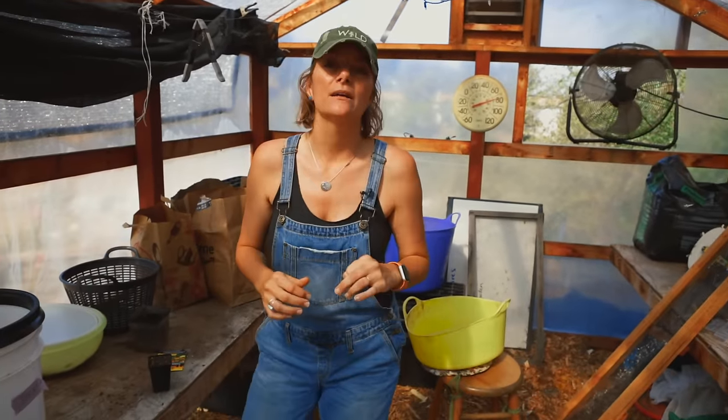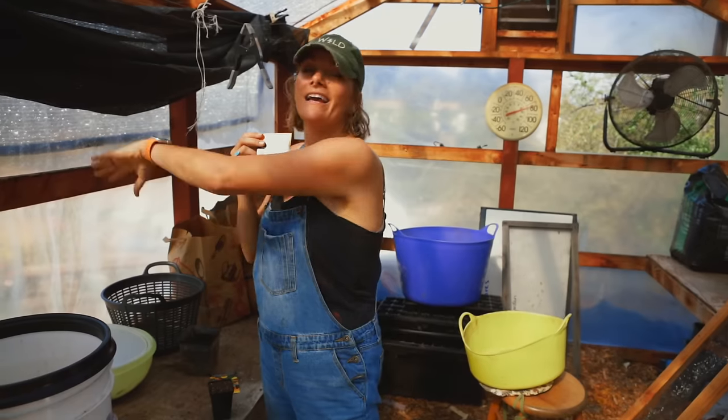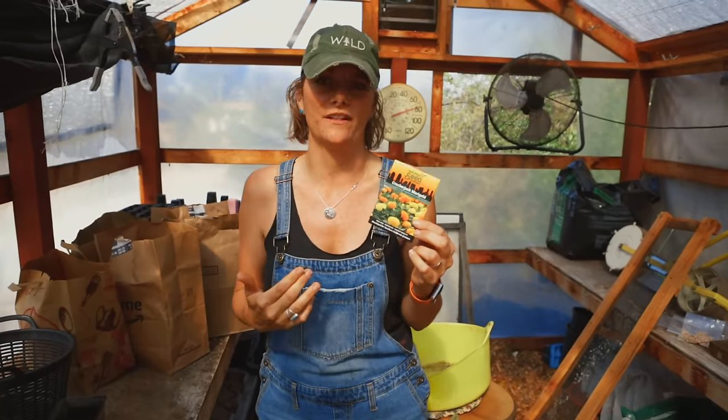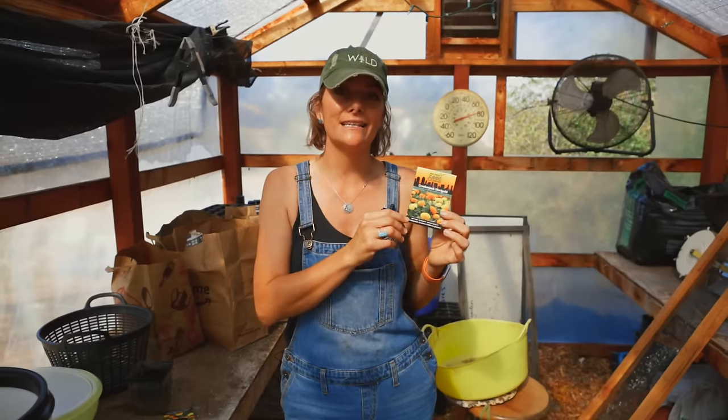Marigolds are a super rad flower because in zones 9 and 10 it's a flower you can plant really late into the season and it thrives in heat. It is a culturally important flower here in Southern California, Baja Mexico, and going south — some people call it the Day of the Dead flower. It's gorgeous, pollinators love it, and you can use it as a border plant or trap crop to help protect from insects.